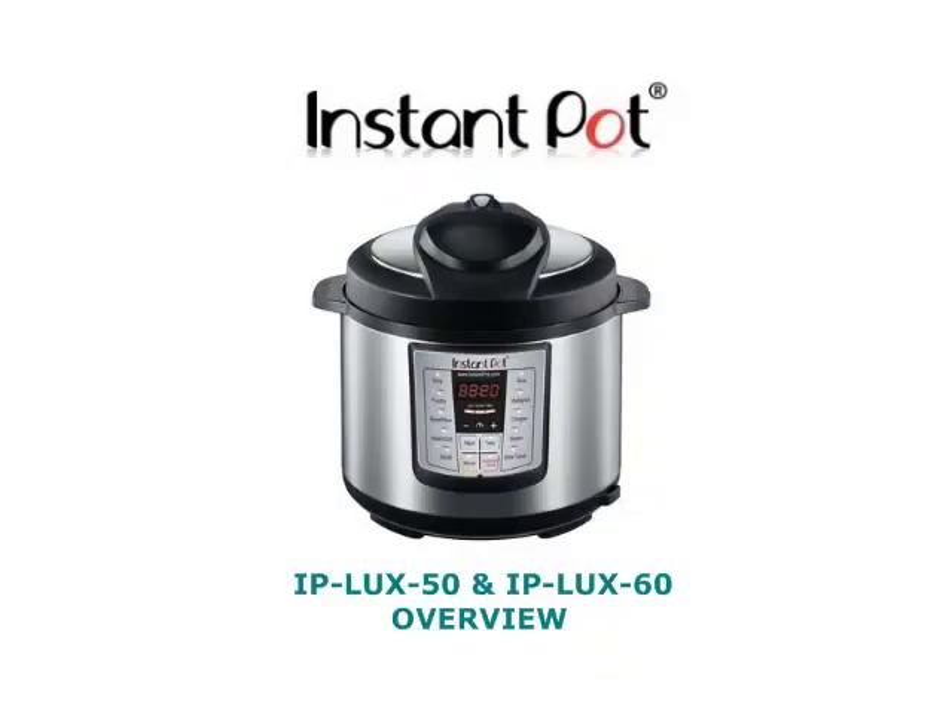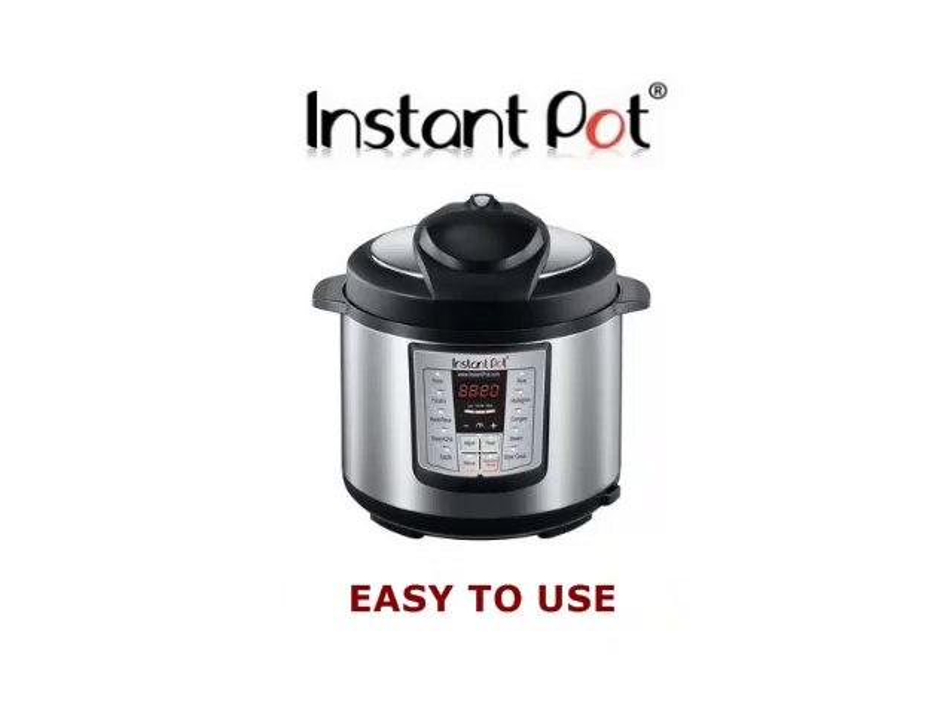Now, even though we're going to go into lots of detail in this video, once you know the basics, your Instant Pot is actually very easy to operate and maintain.